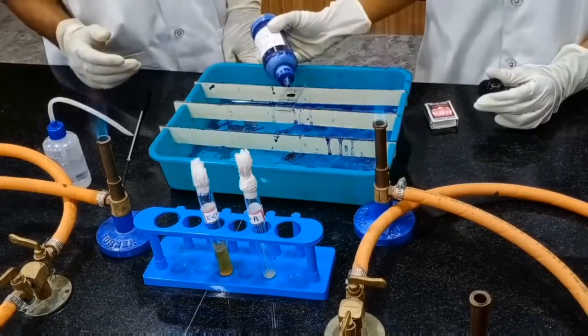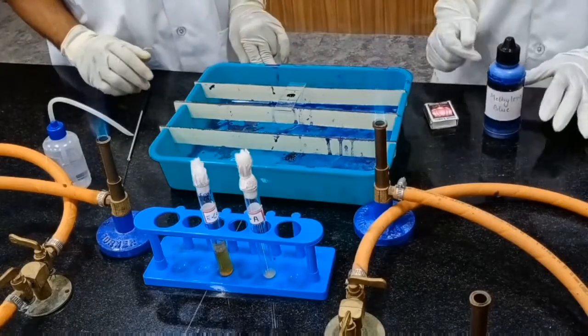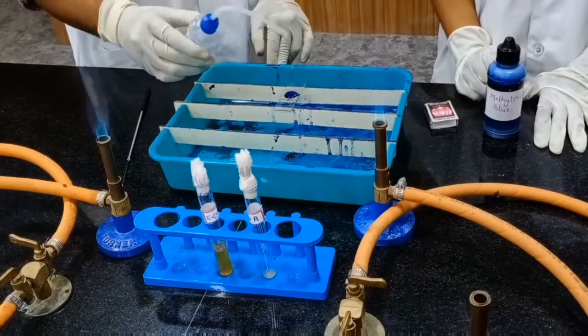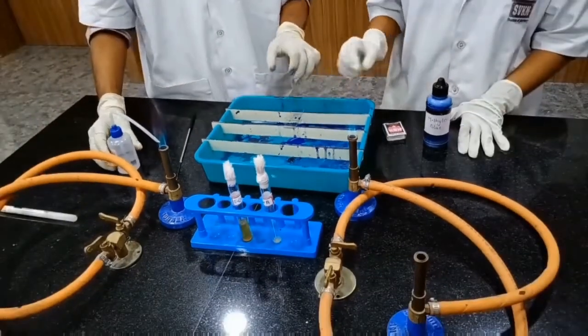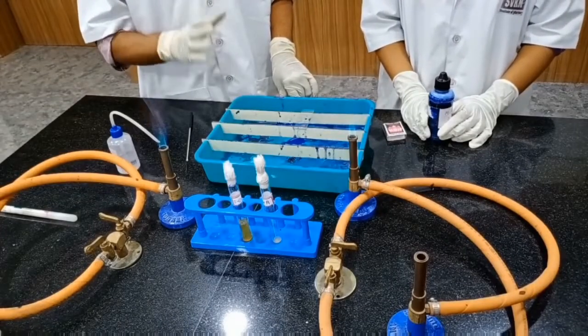We have to add methylene blue and allow it to react for 2 to 3 minutes. Then we have to wash the slide with distilled water. Then allow it to air dry and observe under 100x with cedarwood oil.